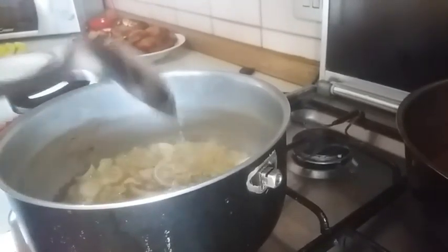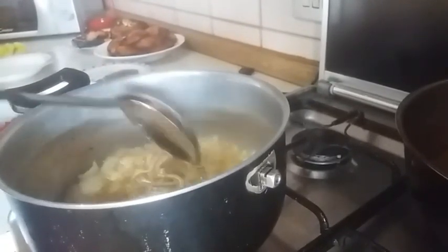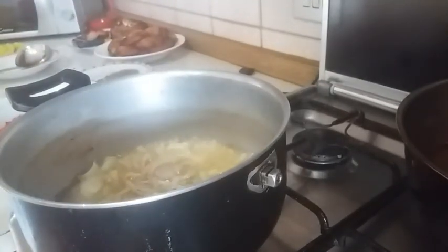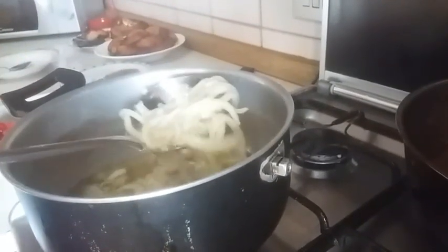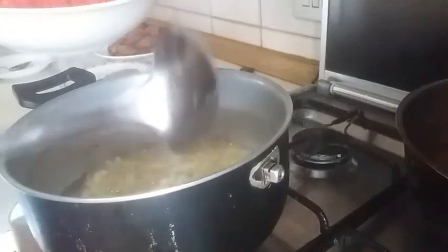I'm going to leave this to cook for about two minutes just to soften the onions before adding my bell pepper. Our onions are soft now. I'm going to go in with the bell pepper.